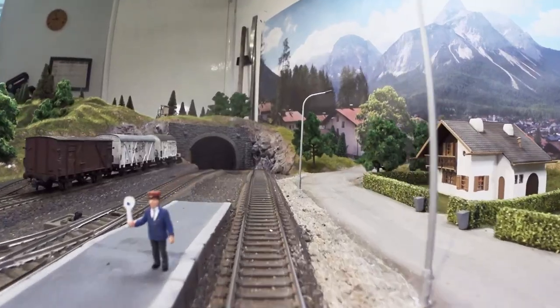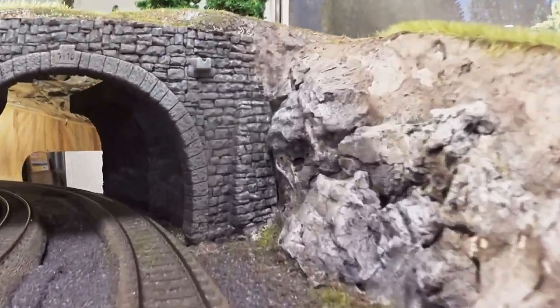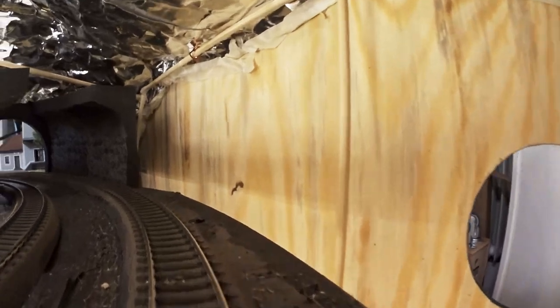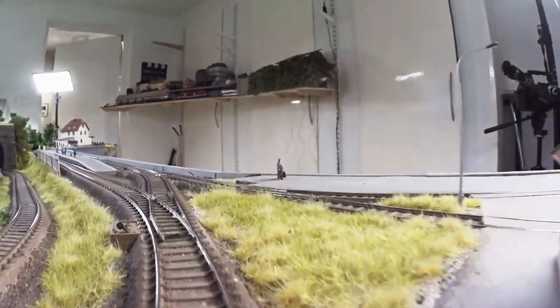Entering the short tunnel leading the way down to the harbor street, we're moving on to the west side.